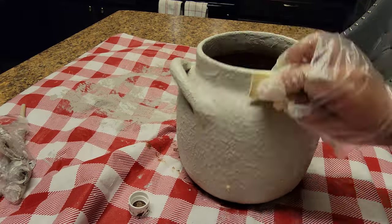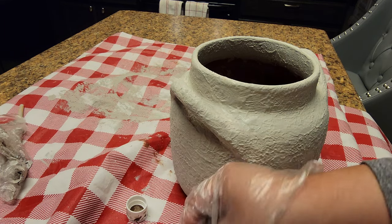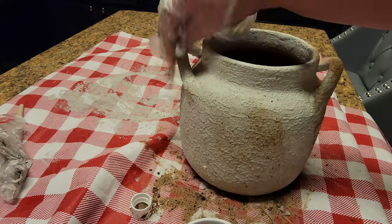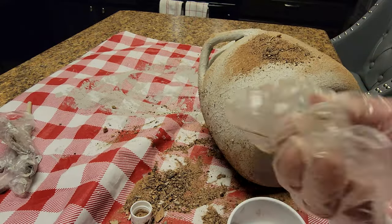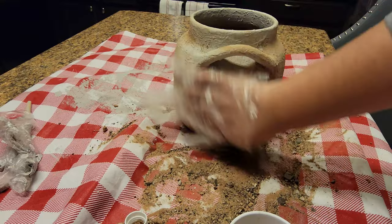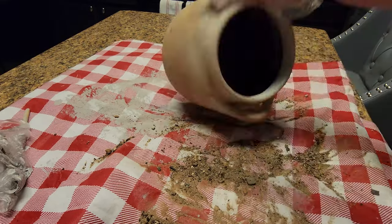We just want to make sure it's clean dirt since we're going to be using this on surfaces like tables, buffets, and dressers. It does have a little bit of rocks but it's clean dirt. As you can see, the wax is still wet and it's setting a very nice layer of color — I really like this texture. Go ahead and remove any little rocks or debris that you see.